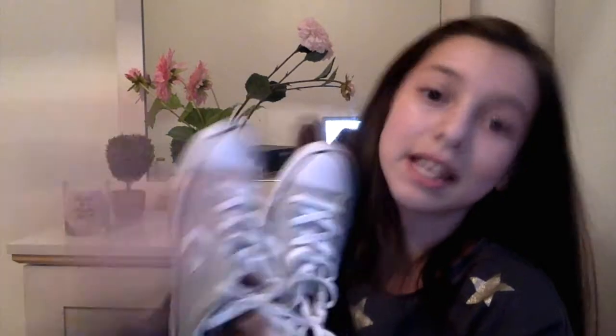Okay so I have these shoes in this box, and by the way my aunt got this for me so I'm very thankful and happy. So yeah these are the shoes — they are Converse. Converse converse converse everywhere.